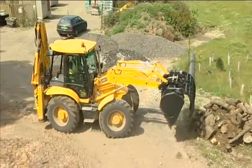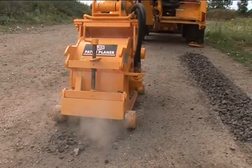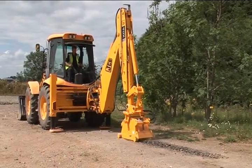The JCB backhoe is built to be of high quality, reliable and versatile. Its high quality stems from its manufacture. Its versatility comes with the attachments that are fitted to the machine.